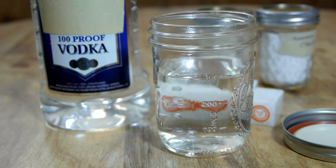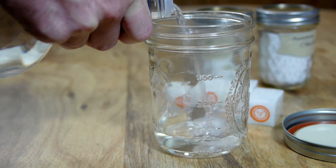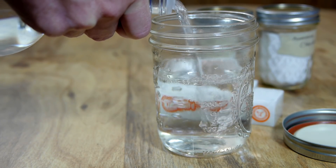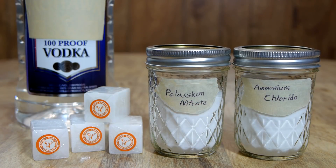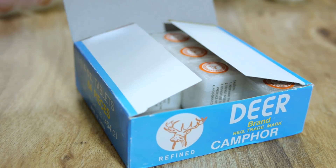To keep things simple, the solvent I'll be using is 100 proof vodka, which off the shelf is already at a 50/50 ratio of water to ethanol. 300 milliliters is measured into a jar. The solid chemicals required are camphor, potassium nitrate, and ammonium chloride.